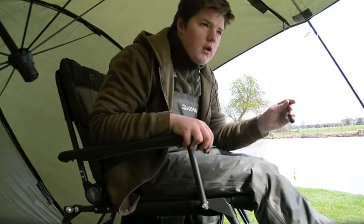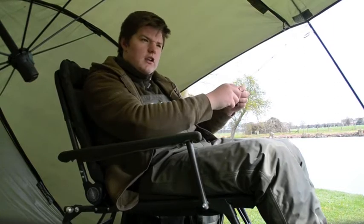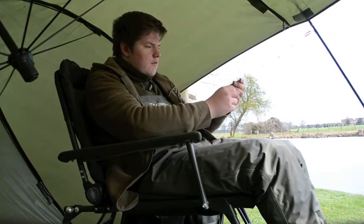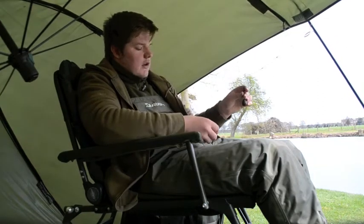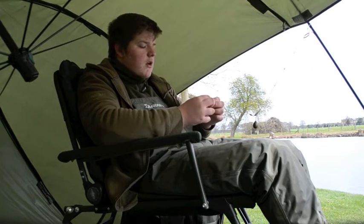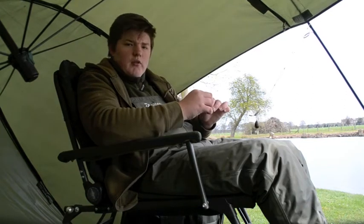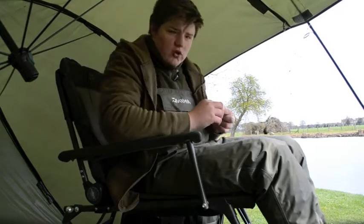Second vlog. Don't know if you can see me because I can't see the screen. Just had to reel the rod in because someone cast over me, even though I'd already told them where I was fishing. Unfortunately you do get those people sometimes. I don't know how many more videos I'm going to do because the battery on the camera is dying — because I forgot to charge it.